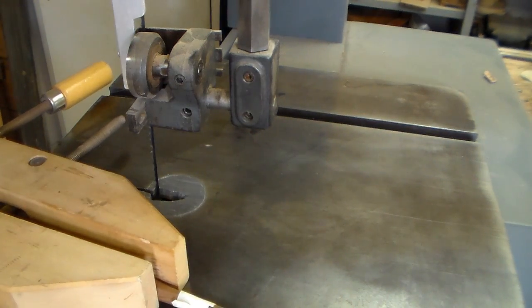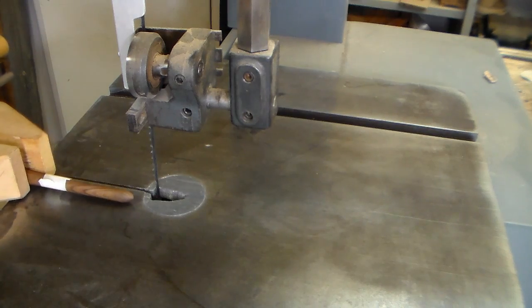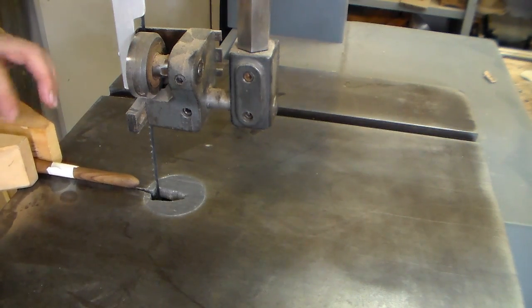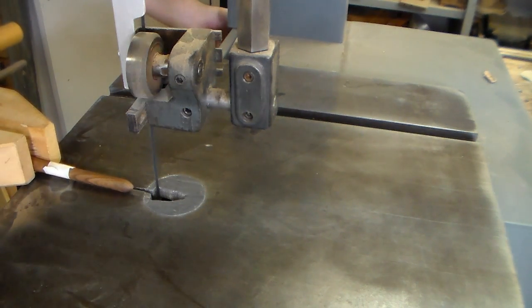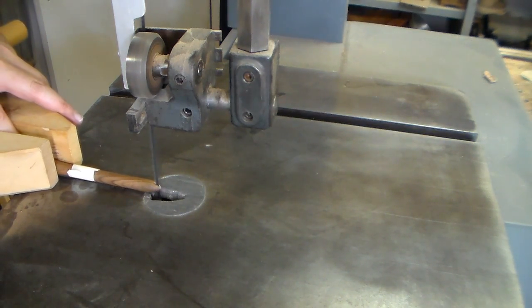So now we're just going to cut the channels in the top, and it's just a simple matter of cutting it here on the bandsaw.